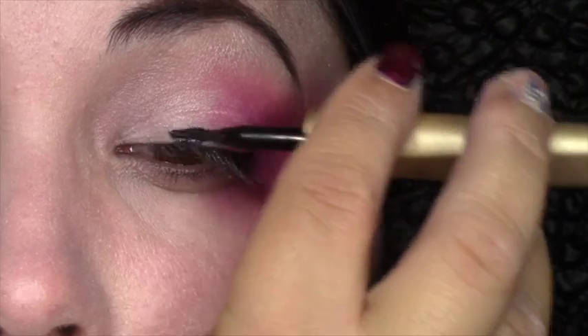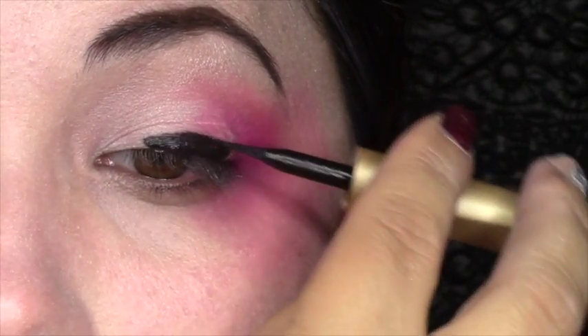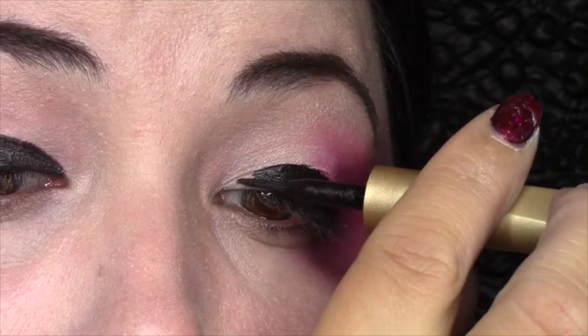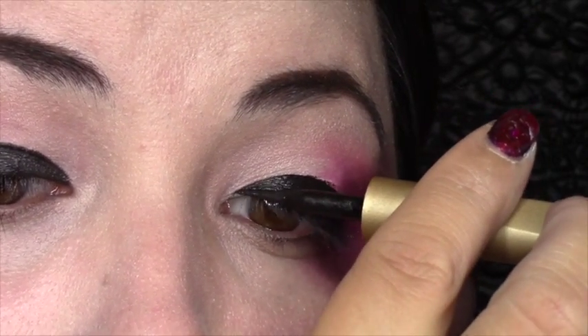Then you're going to take your liquid liner and fill in your entire eyelid from crease all the way down to where your lashes start. This is going to give you the effect of smaller eyes. Then once you're done with that, go ahead and make a small little triangle right at the innermost corner of the eye and flick it out and give it a wing at the other side. Once that's complete, it should look something like this.